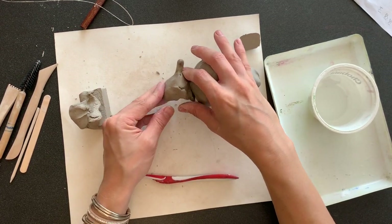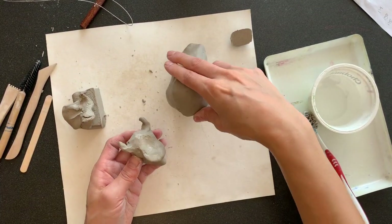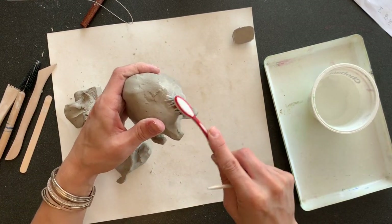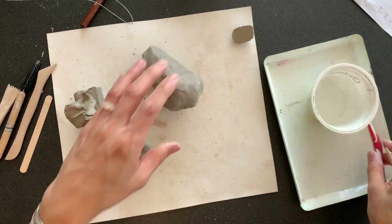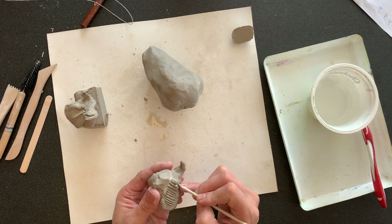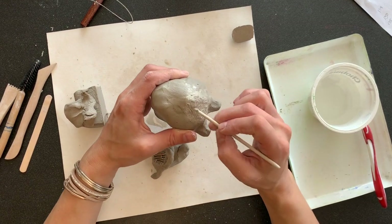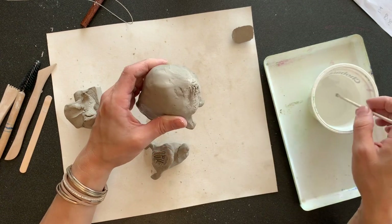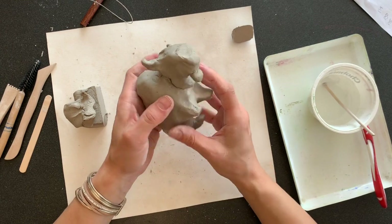It's now time to go ahead and attach the head to the body. You can start with the toothbrush to get it roughed up with water — that's kind of the cheater score and slip. But you can also go over it with the actual score and slip using your wooden tool. Remember: scoring is boring, but I make lots of lines. You're going to score lines along the back of the head and along the body where it's going to attach. Then the next part is slipping is dipping, but I like it just fine — that's when you add the water.